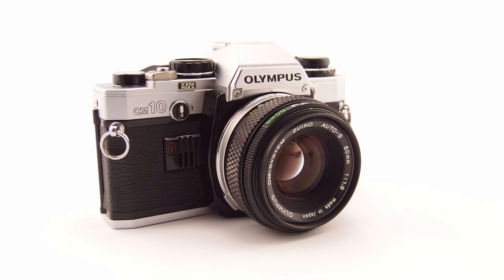The OM2 was an aperture-preferred automatic and manual override camera. Both the OM1 and OM2 were designed for professionals, and that left a gap in the market for Olympus. In 1979 they decided to correct that and brought out the OM10, which was the first of their consumer OM models.